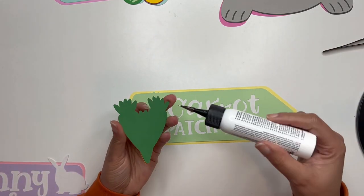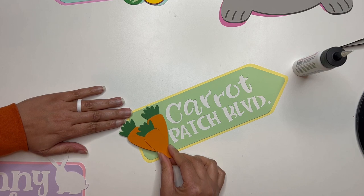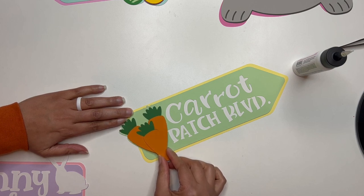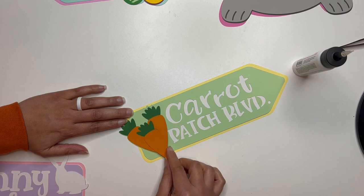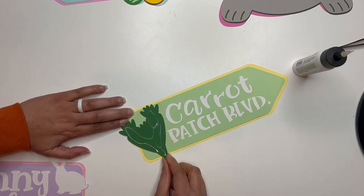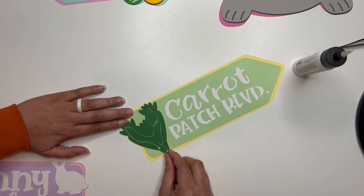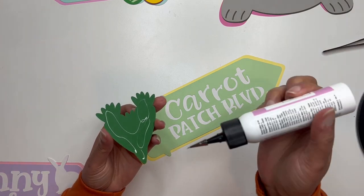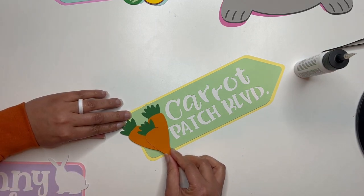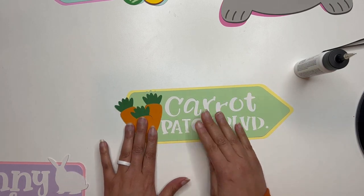Now I'm going to glue my carrots on - again just adding glue to the back and using my fingers to line it up. I may have glued it the wrong way... yeah, I actually glued mine the wrong way because I didn't spend the time to do it right. You guys saw me make a mistake - you're going to want to make sure you get yours right. I'm going to add a little bit more glue there; mine's not going to look just perfect as it should, which is disappointing. Anyway, we're just going to keep going and let it go - you can't cry over spilled milk, right?